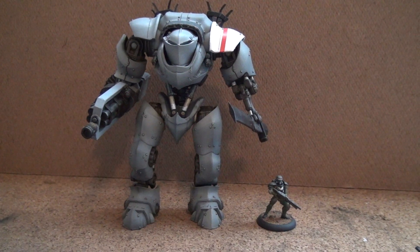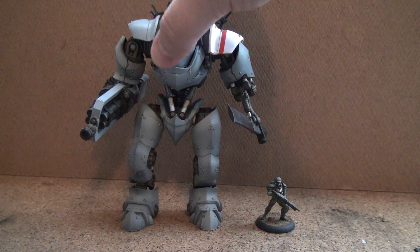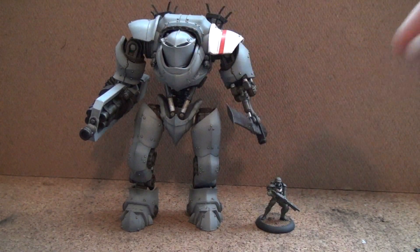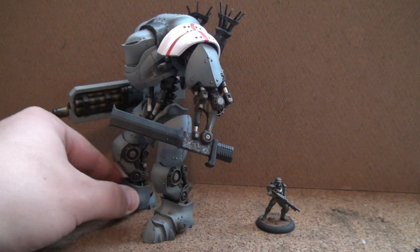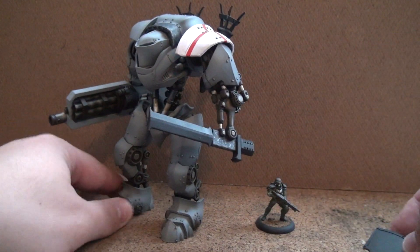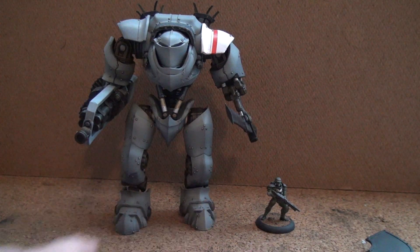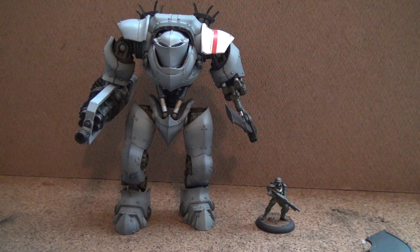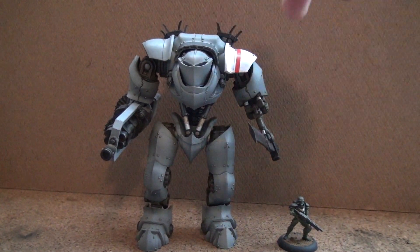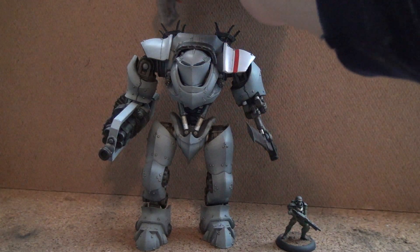This Crusader Titan is going to be in Eisenkern colors. I took the coloring basically off of the Dreamforge site. Now he's not quite finished — like I said, he's a work in progress; he still needs the shield and some weathering. The one big difference with this one, between the other one I did, is this one I've illuminated. The eyes and the stacks will light up, and I'll show you that in just a second.